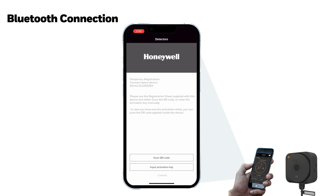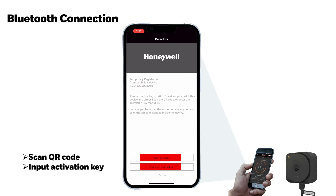Two functions are available on the registration screen: Scan QR Code or input the activation key.